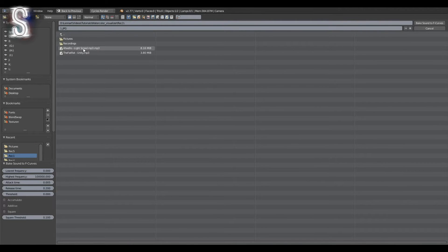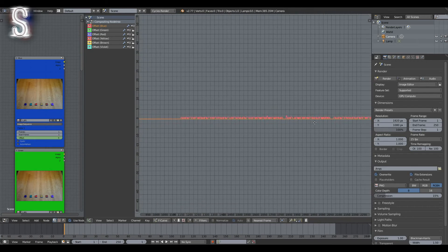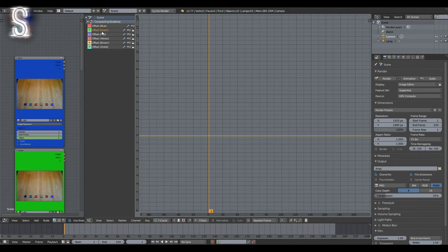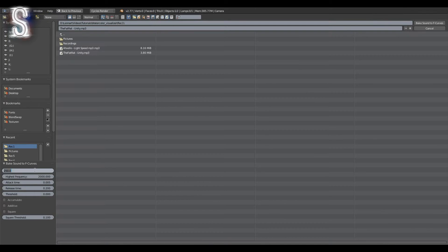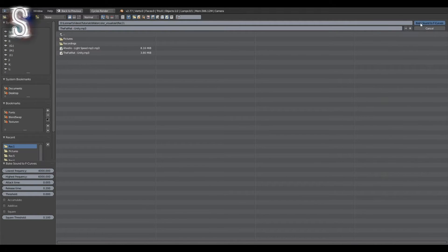This is the point where we have to set the frequencies. Go down to the bottom left corner where it says Lowest Frequency and Highest Frequency and type in the corresponding values — in my case 16.0 and 50.0. Then click Bake Sound to F-Curves. You can already see some of the movement in the graph. Now repeat this for all the other columns with all the other frequencies.